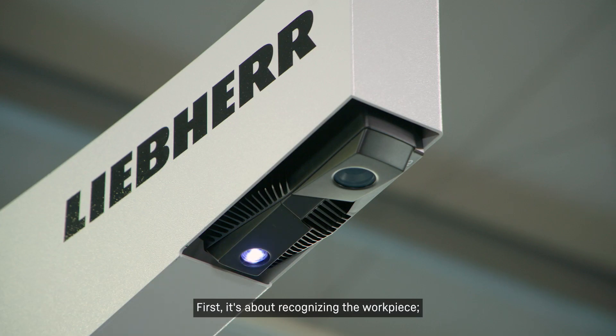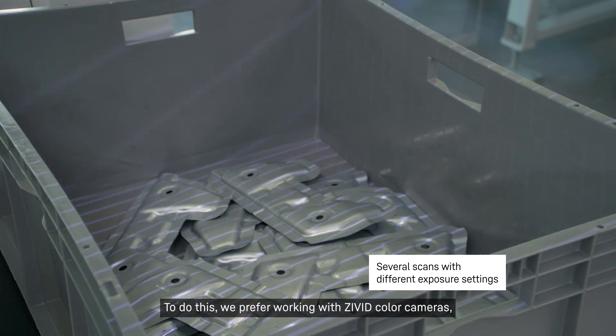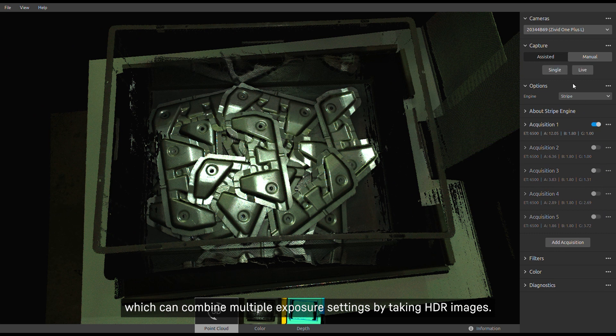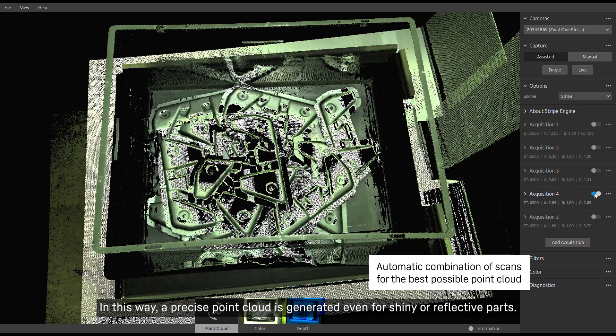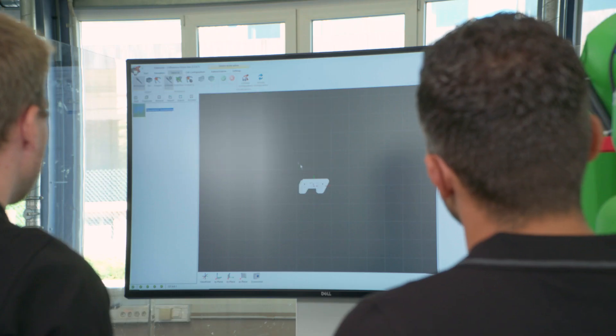First, it's about recognizing the workpiece. The camera must provide a detailed image of the parts. To do this, we prefer working with civet color cameras, which can combine multiple exposure settings by taking HDR images. In this way, a precise point cloud is generated even for shiny or reflective parts.